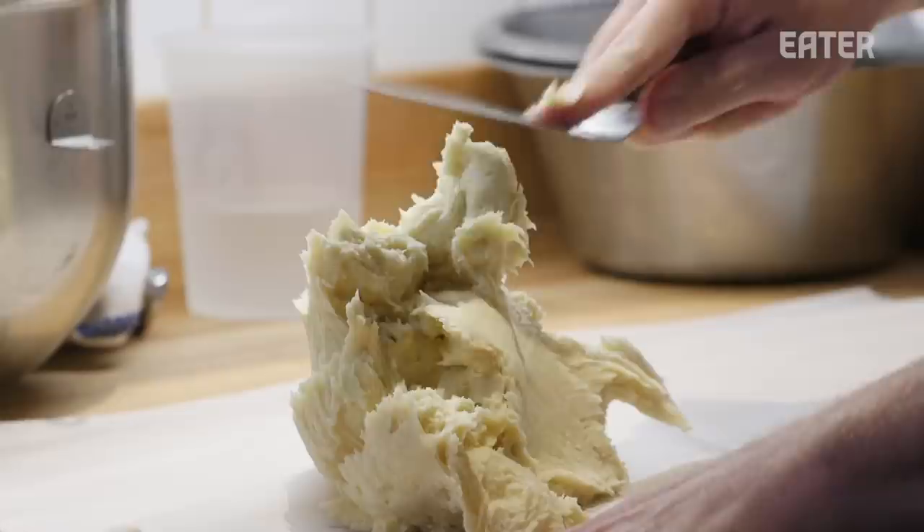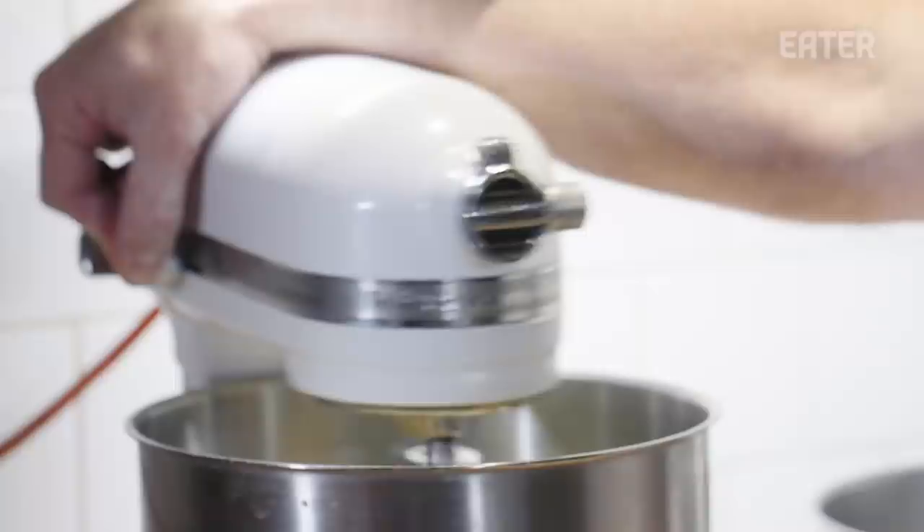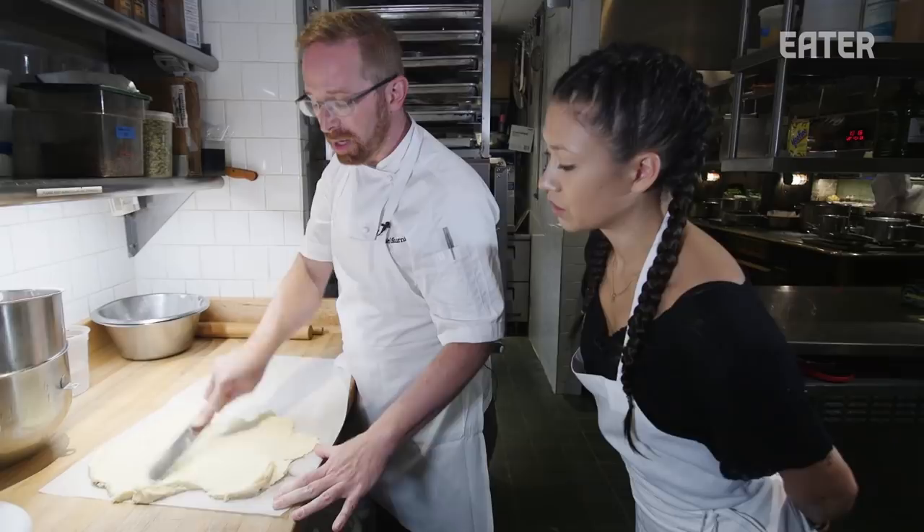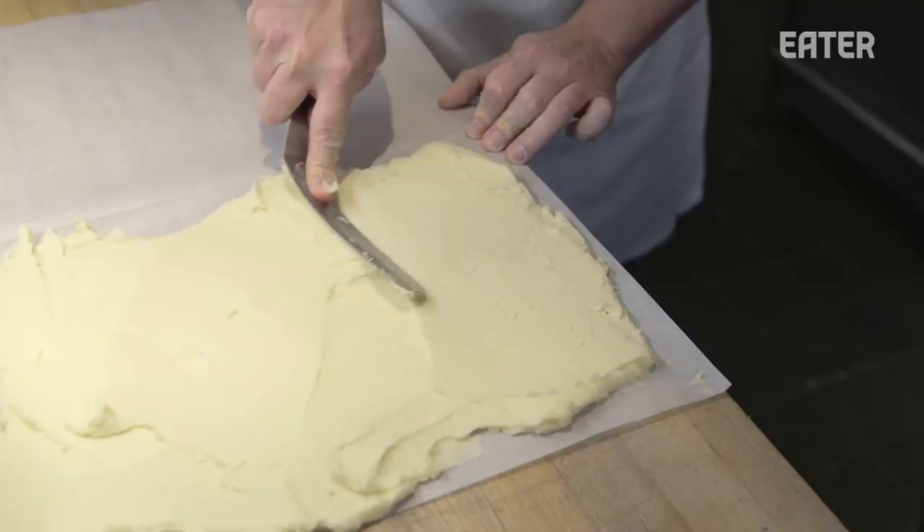This will be the basis that we're going to wrap around our dough. So this is considered the butter block? Yes, this is the butter block. Which in regular, non-inverse puff pastry, this would go on the inside — and in a lot of cases, that would just be pure butter. So we'll put this in the fridge and then we'll make the dough.